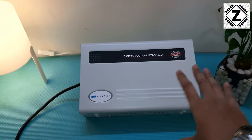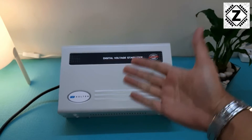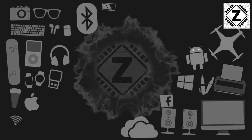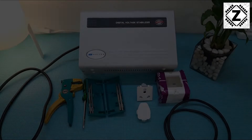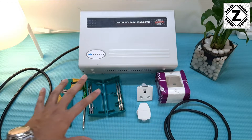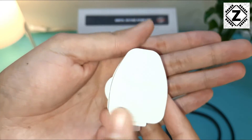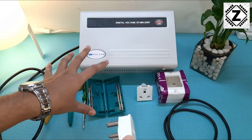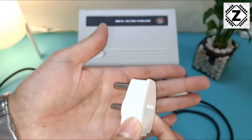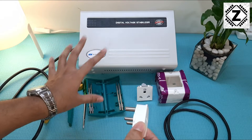All right, all the stuff required for this project is already here. Let's start. I've got a three-pin plug top - please buy good quality, branded material because running heavy-duty home appliances like AC or washing machine is not a joke. This three-pin plug top is rated at 6 amp, which is perfect for my application, but if you are planning to run an air conditioner, you might want to go for a 16 amp three-pin top. This three-pin top will provide the power input to the stabilizer.